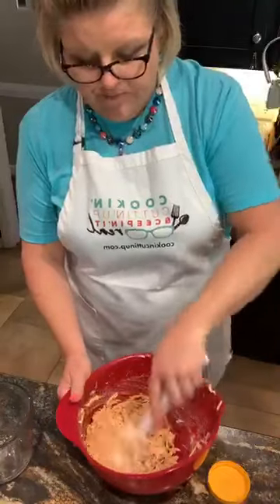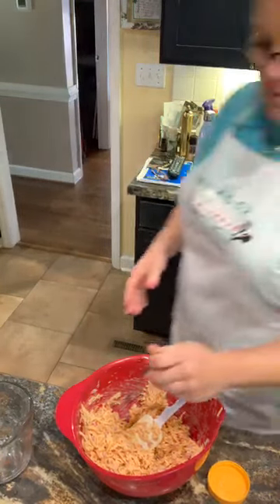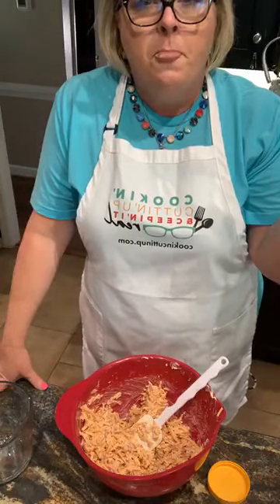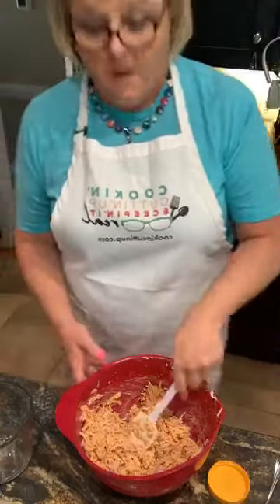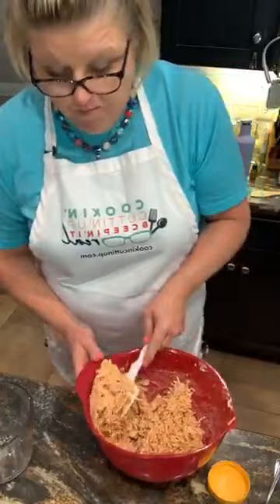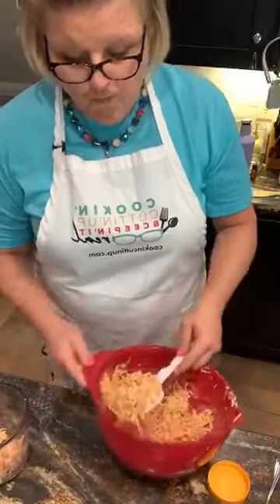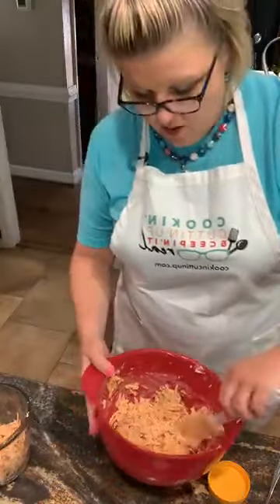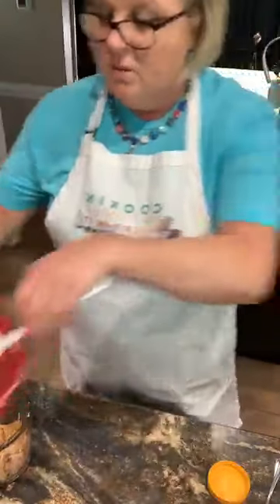All right, let me taste that again with a clean fork. Yeah, that did it. Okay, anyway, I'm going to divide this up. I'll keep the biggest part with no jalapenos. We use corn chips with this too as a dip — we love that.